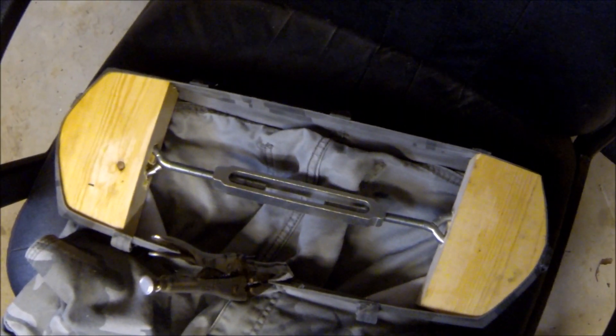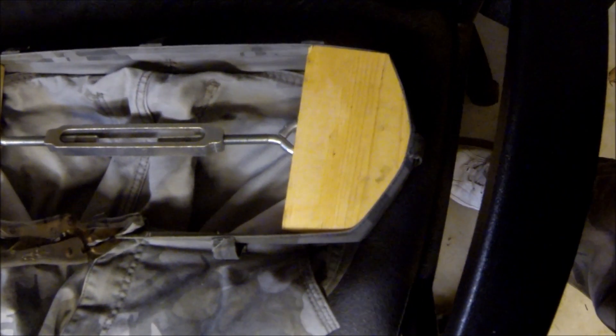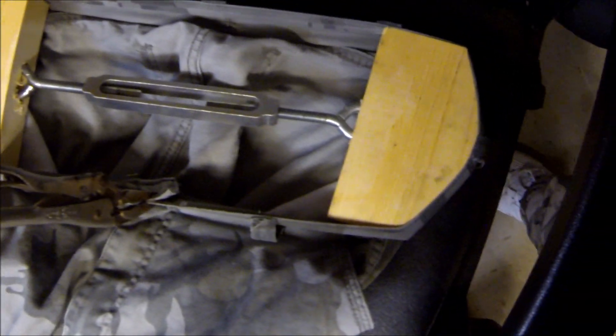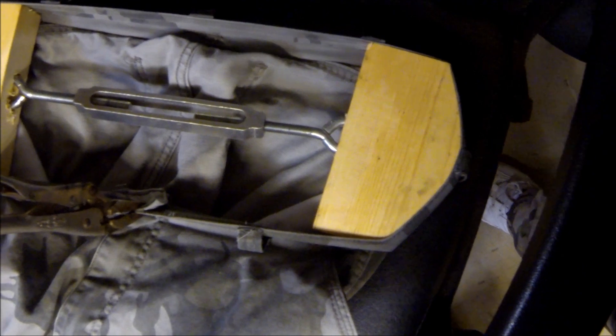I'll put a link to it below the video. Anyway, this is a pants stretcher and I'll let you know — I'll show it to you tomorrow. I'll do a video tomorrow just after it stretches out to see how comfy they are.